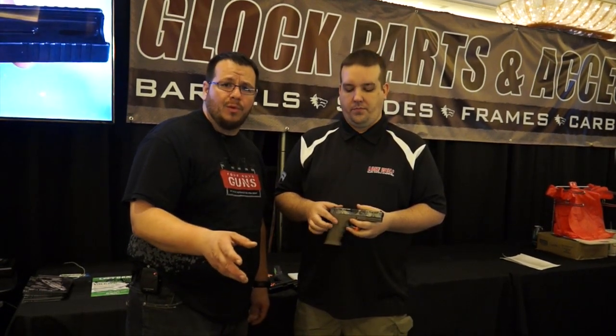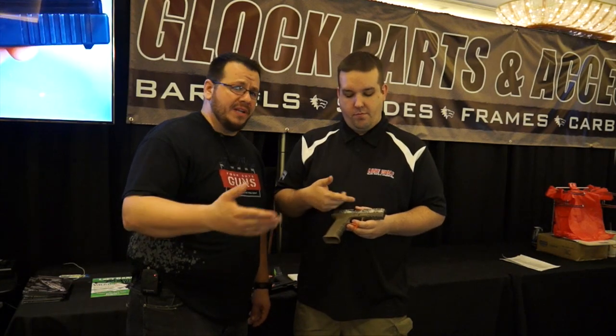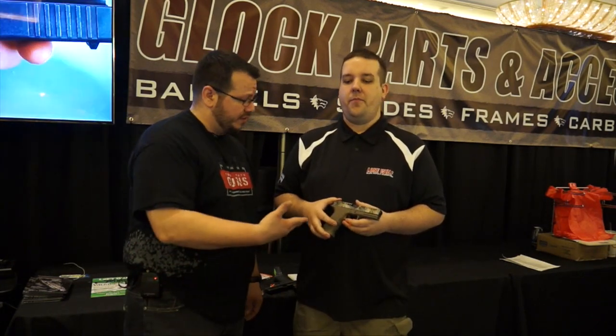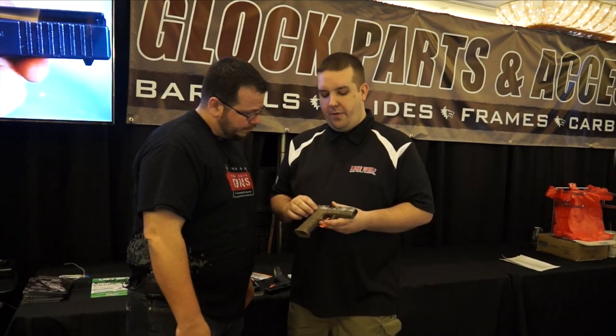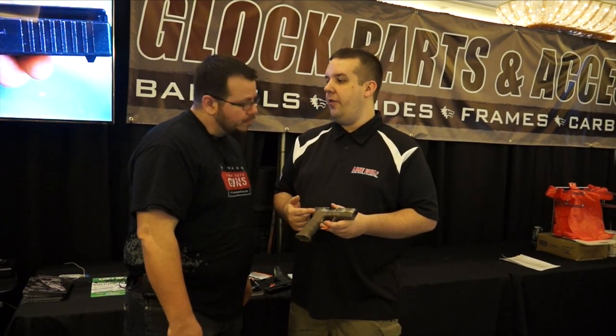White here from 4GuysGuns. We're here with Zach from Lone Wolf Customs. They were awesome enough to let us try that G34 they set up with their slide and their Timberwolf frame — check it out on YouTube. But he's got some other cool stuff he wants to show us. Zach's got here a Timberwolf frame, similar to what you had on your review. This one here is built in a G22 configuration.